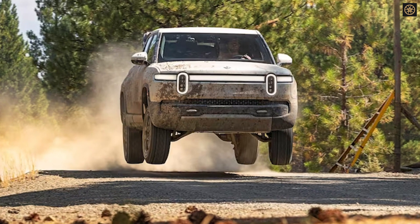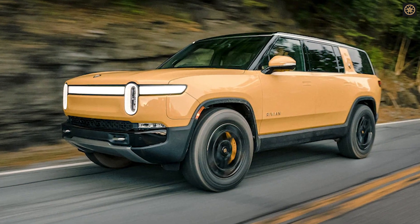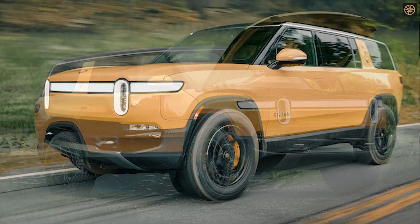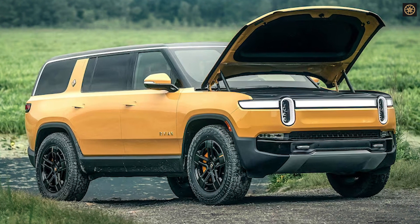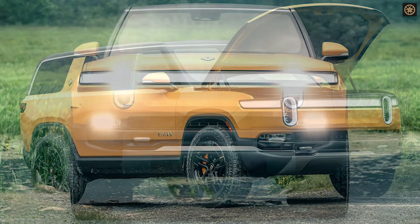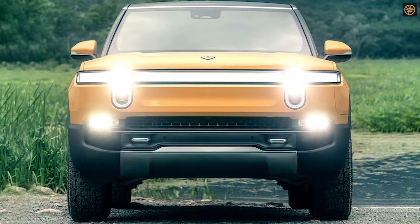The estimated starting price for the R2S is around $50,000, targeting a broader range of buyers. It is expected to be available for sale as a 2026 model in 2025. The R2S will maintain the distinctive Rivian styling seen in the R1T and R1S, including the signature headlights.